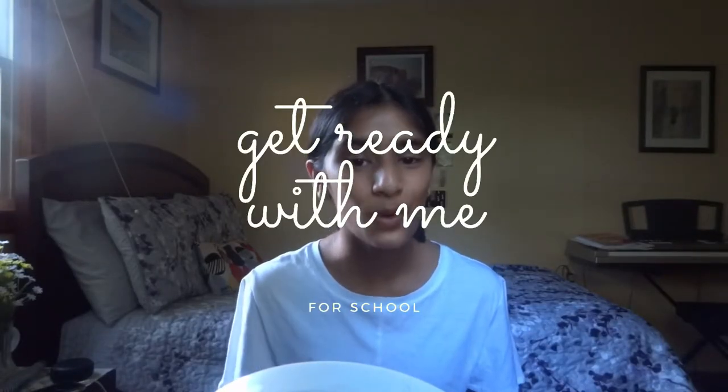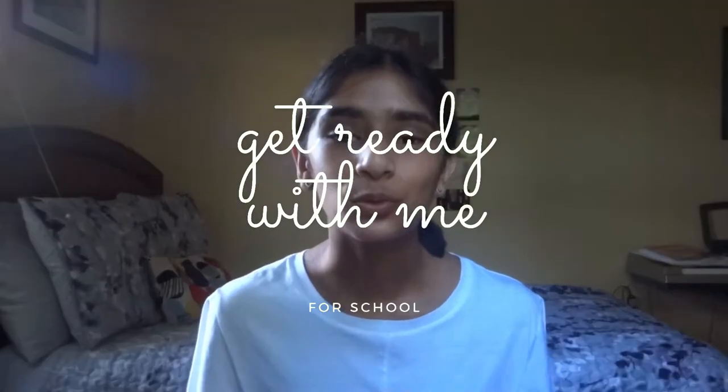Hello my lovely friends! I am Armina Syed and welcome back to my channel — or welcome to my channel if you're new. Today we are going to be getting ready for school.